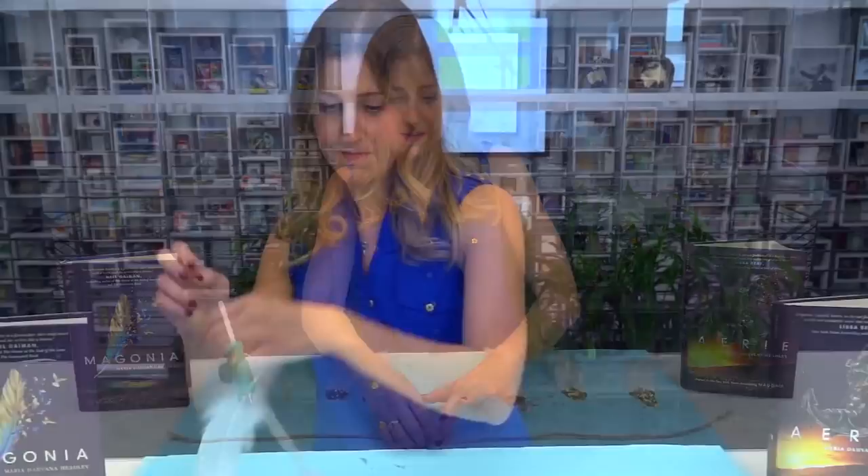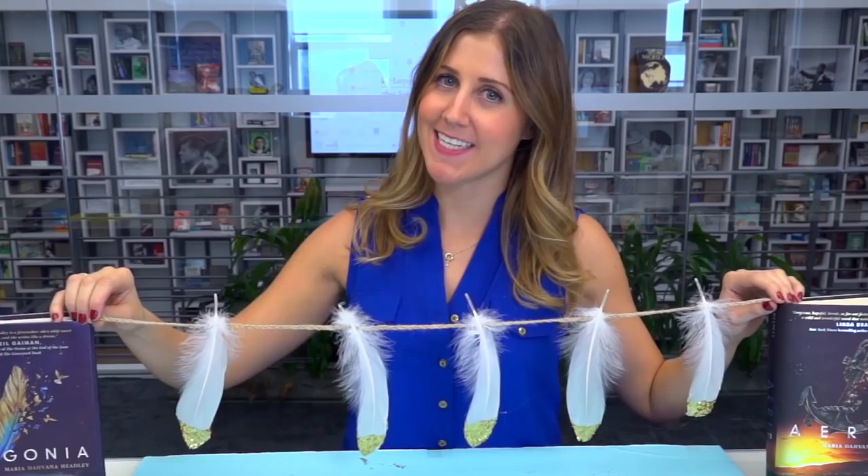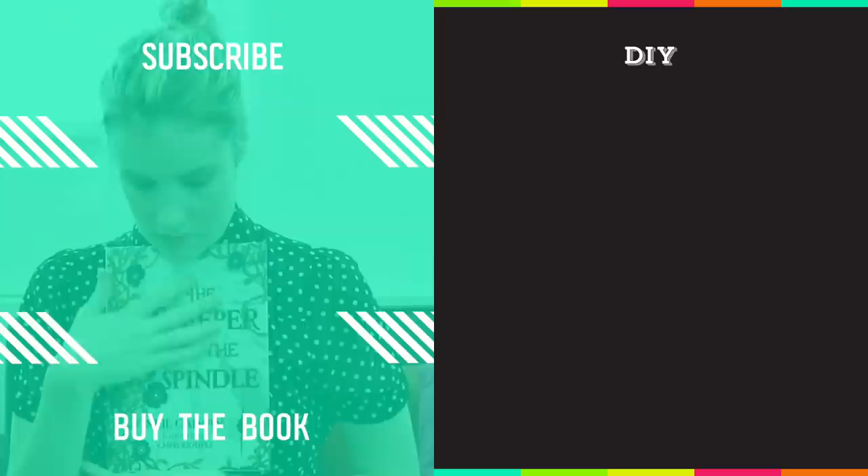Ta-da! A beautiful sparkly feather garland. It fits perfectly between my two books! I love it! Thanks again, and as always, if you have any ideas for future DIY projects, just leave them in the comments below. See you soon!